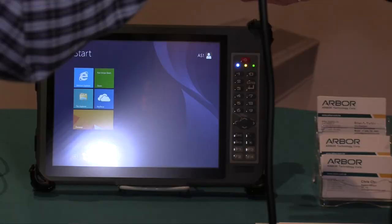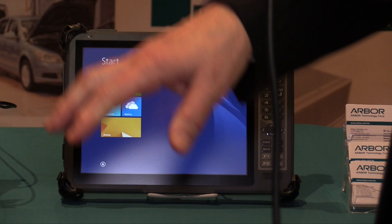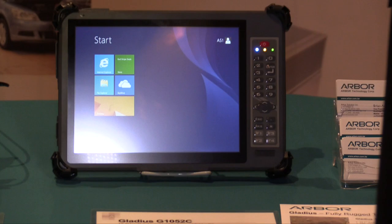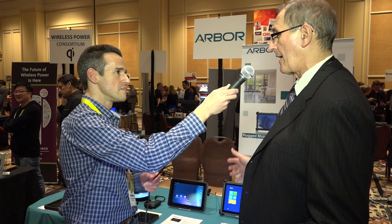This is our Gladius 975. It's got a 9.75-inch display and it is a rugged device. It can take a four-foot drop to plywood over concrete. It's qualified under a mil spec, and it's also sealed to IP65, which means it can take high-pressure water and is completely sealed from dust. It can also take a wide temperature range. All of our products are qualified for very extreme ranges for people who work in harsh environments or outdoors.